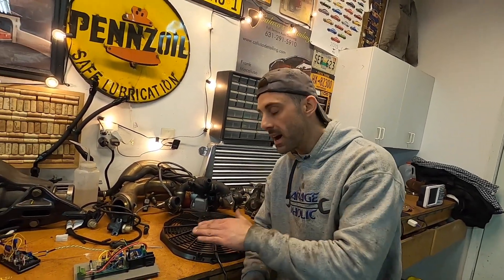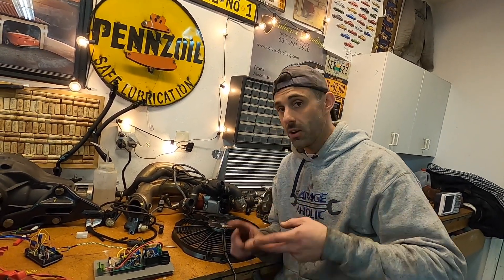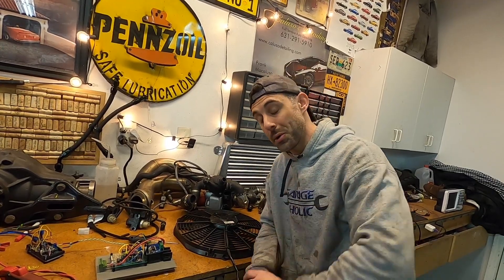Guys, nobody has anything like this on the market. The versatility of this module is going to change the way that you decide to cool your engine on the road or on the track. Stay tuned, you don't want to miss this one.